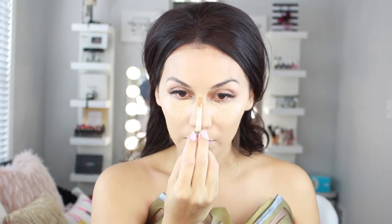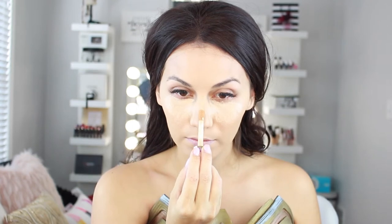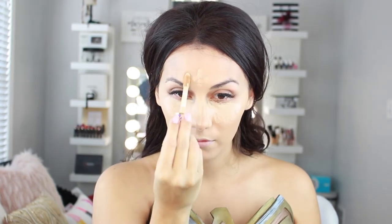Now I'm taking two different shades of concealer, just as I did with the foundation — one closer to my skin tone and one lighter for highlighting. The shade closest to my skin I'm using under my eyes for concealing. The lighter concealer I'm applying down the bridge of my nose, on my forehead, chin, and underneath the cheekbones to highlight them — adding brightness and that highlight effect.